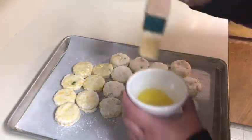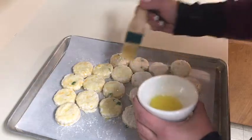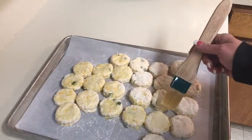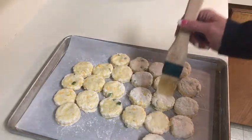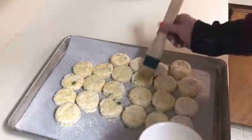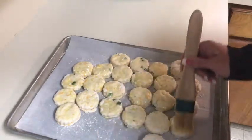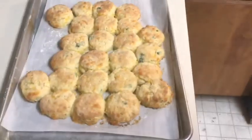It's just for us, not a special occasion, so if some of them are a little uneven, it's okay. I think they're going to bake for about 15 minutes. My other biscuit recipe, we cook them at 450 to 500. I'm going to finish brushing these and put them in the oven. Okay, I just took the biscuits out of the oven — they look nice and pretty.